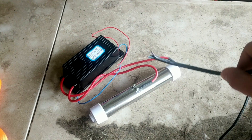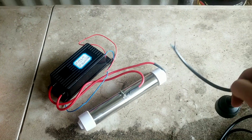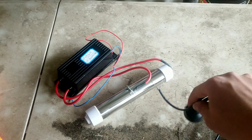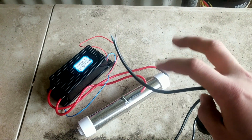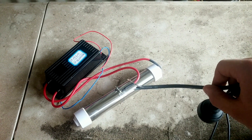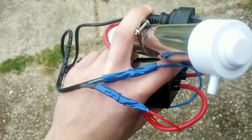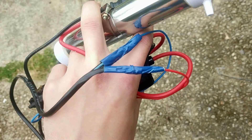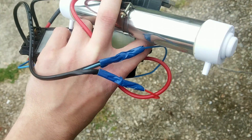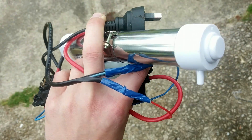I'm also assuming polarity doesn't matter, because it's just running electric current across a quartz tube — so probably just standard glass. I could be wrong about that. I twisted the wires together, soldered them, hot glued them, and then put some tape over it. I don't have any electrical tape, so we just had to settle for regular tape. Not the most perfect electrical engineering, but definitely good enough.